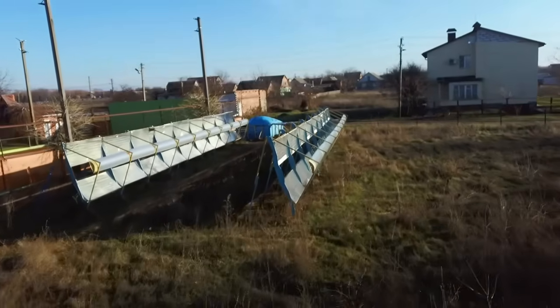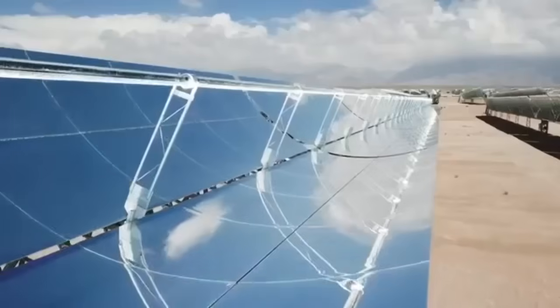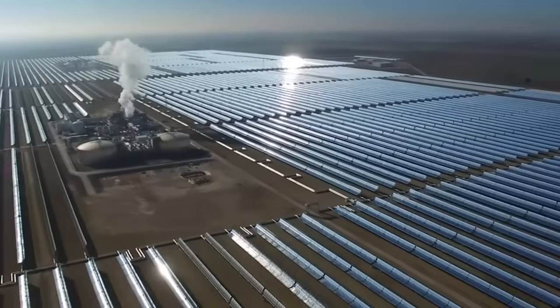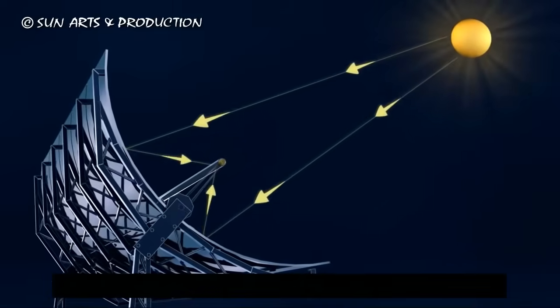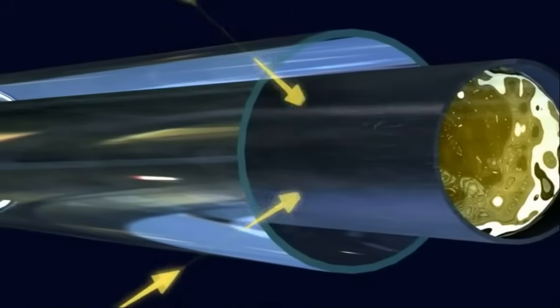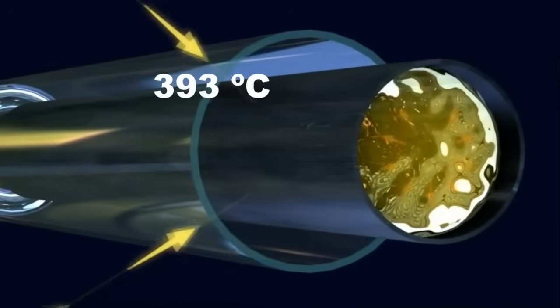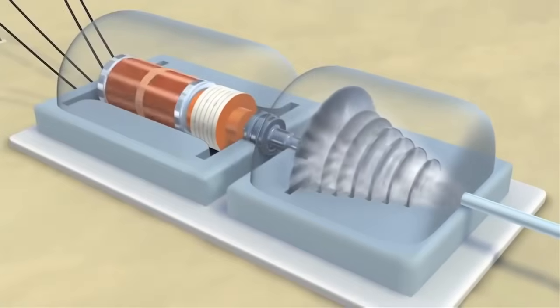You may notice similarities between my solar station and commercial solar power plants of this type. The number of such facilities already exceeds a hundred in different countries, with a total cost of approximately $40 billion. Their mirrors focus solar radiation into a receiver, where the radiation heats thermal oil to almost 400 degrees Celsius, which then produces steam to generate electricity.